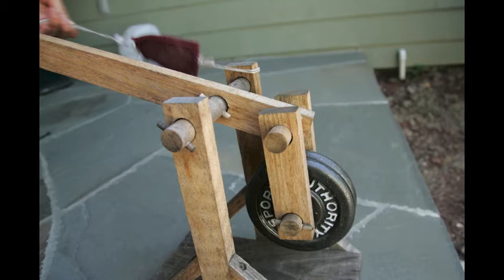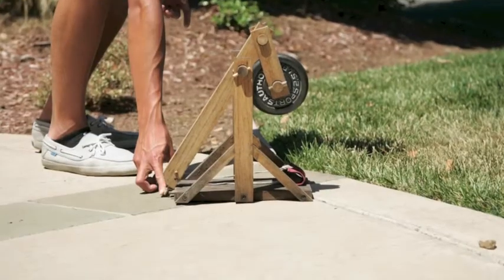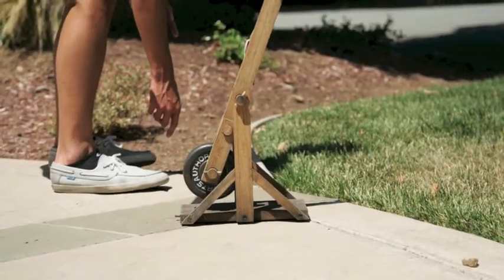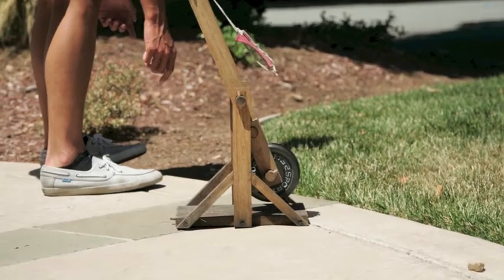Now let's talk about energy. When you hold down the lever arm, the force of the weights in the arm produce potential energy in the trebuchet, which turns to kinetic energy when the lever arm is released.